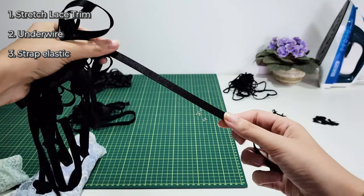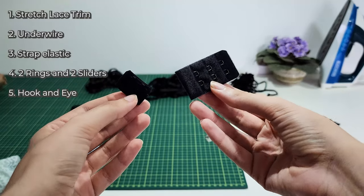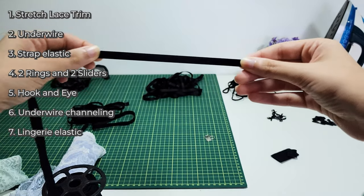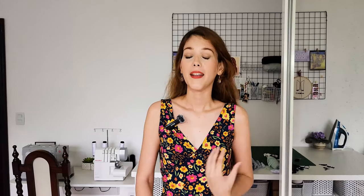You also need a pair of underwires that fit you really well — there are so many different shapes; I'm using a plastic one. You need strap elastic — for myself one meter was more than enough, half a meter per side. You need two rings and two sliders to make the straps adjustable, with the width matching the strap. You also need one hook and eye closure, underwire channeling (about one meter is more than enough), and lingerie elastic — either fold over elastic or picot elastic depending on your preference. Optionally you can add embellishments, and you can also line the cups and front band with mesh for extra support.